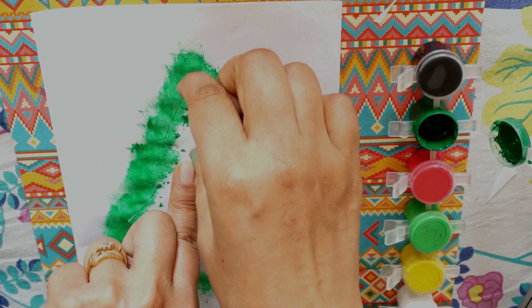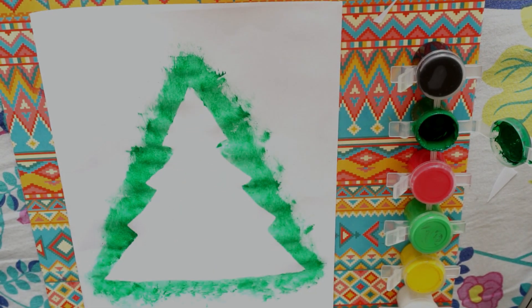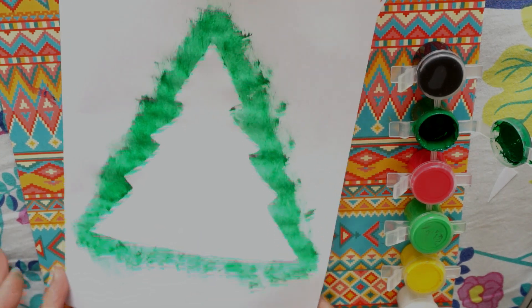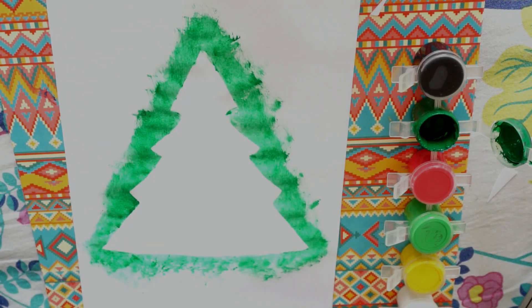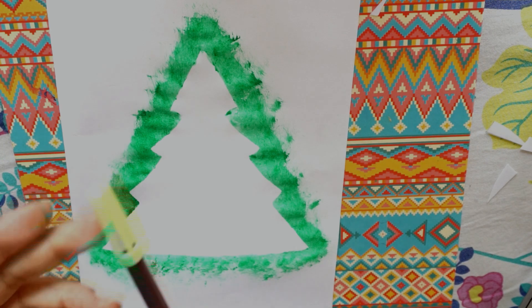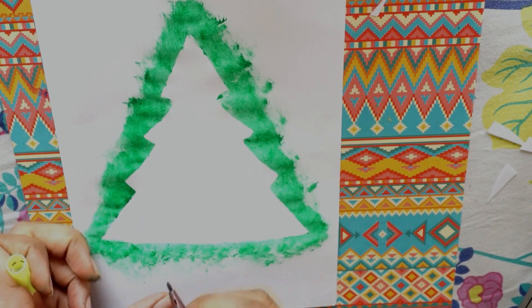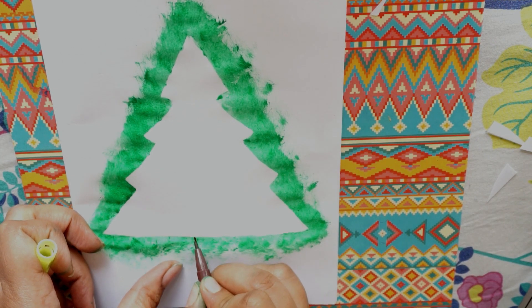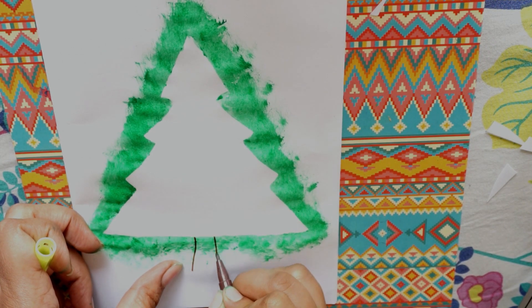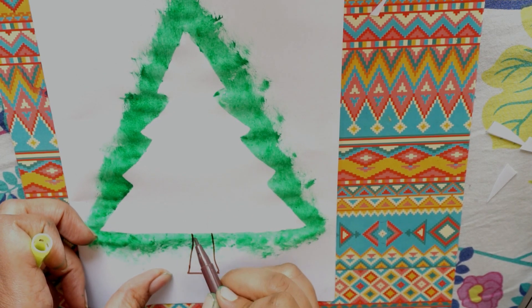Now we will swiftly remove this paper. As you can see, a nice shape of the tree has come up. Now what we are going to do is take a brown sketch pen and I am going to draw a stamp — the trunk — like this. And just color it.